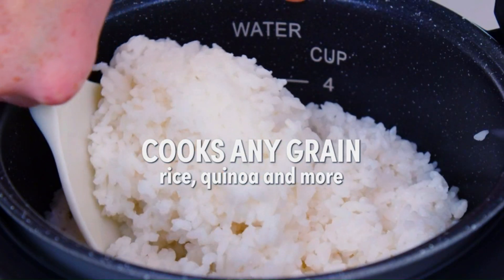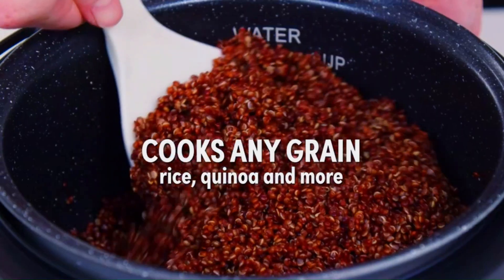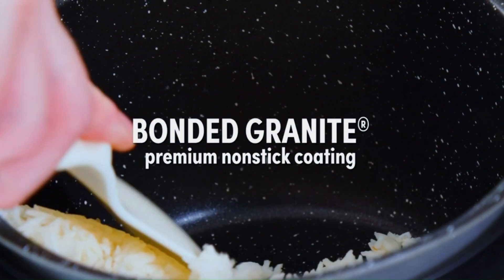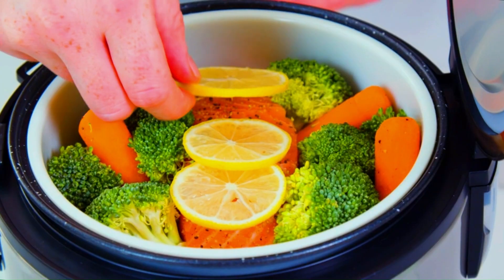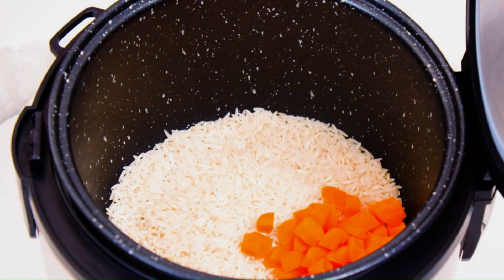Capacity: The rice cooker has a capacity of 4 cups for uncooked rice, which translates to about 8 cups of cooked rice. This makes it suitable for small to medium-sized families.